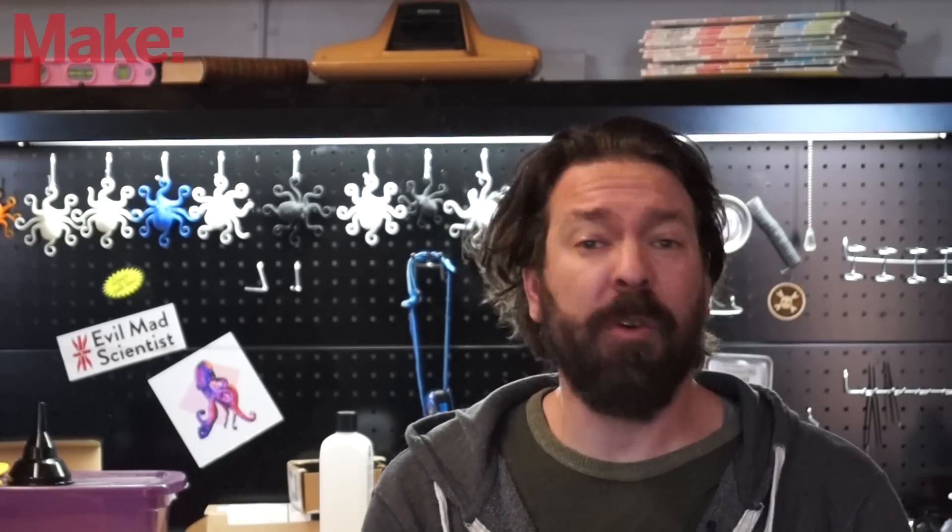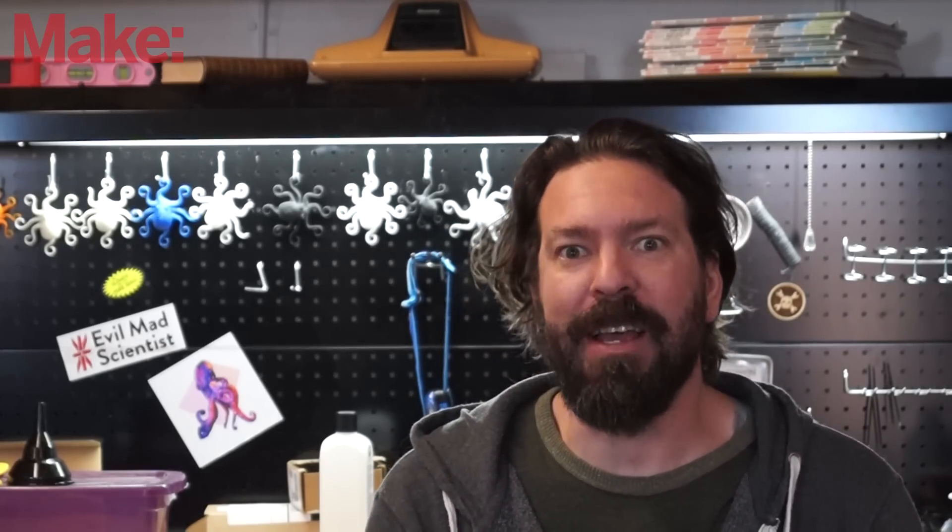Welcome to Make Workshop, where we check out tools, toys, and tech built for makers. Today, we're going to be printing in resin.